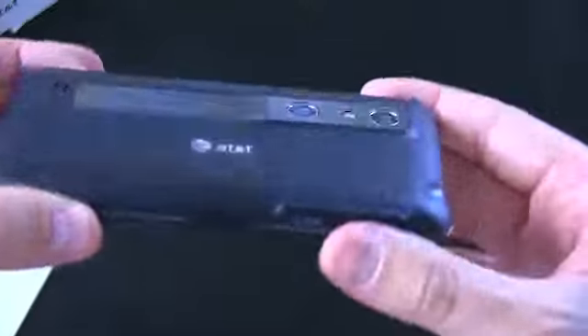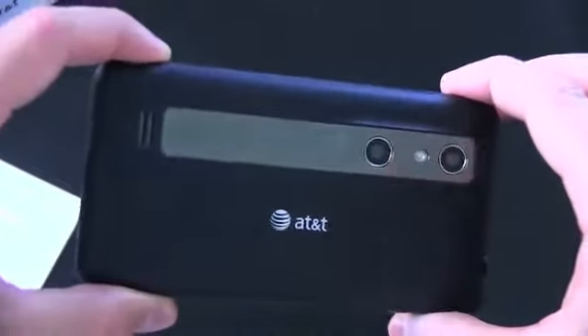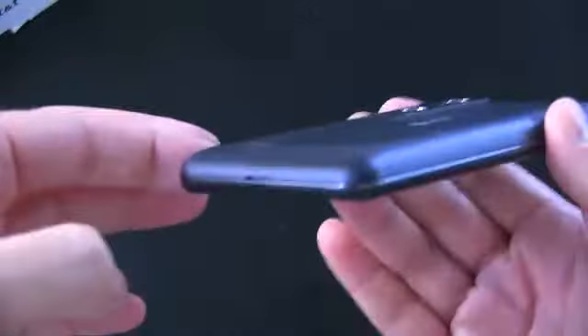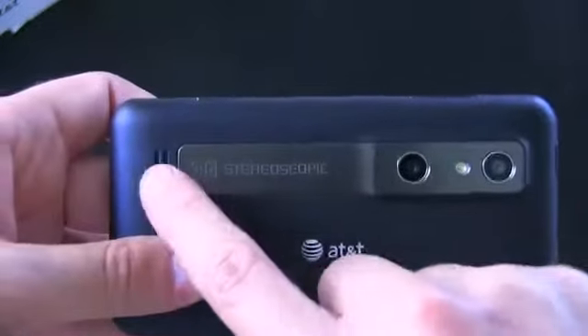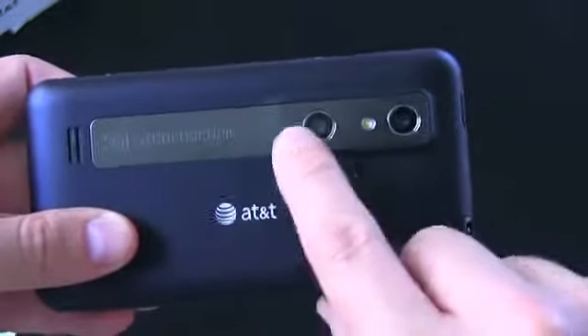This is being called the Thrill 4G. It does have support for HSPA+, so if you're in an HSPA-plus area, you should get some faster download speeds. The back is sort of a soft-touch rubber feel with a big AT&T logo. This metal piece is not a kickstand — it's just sort of a nice little accent. Speaker grill, letting you know it's stereoscopic, and then there are the two little cameras.